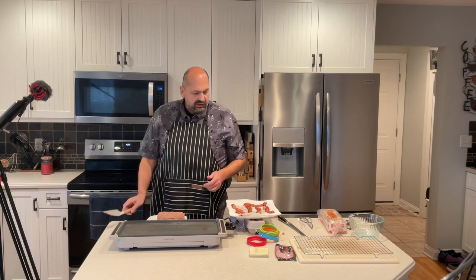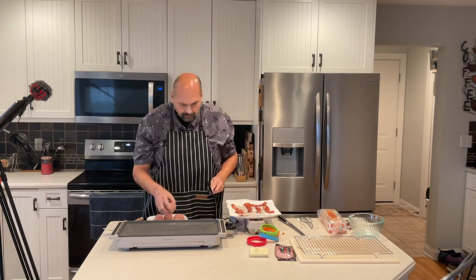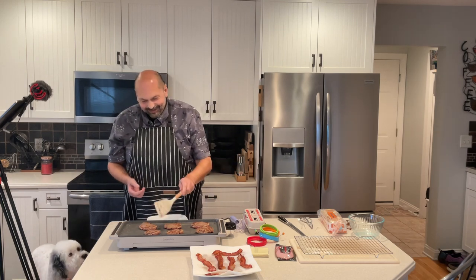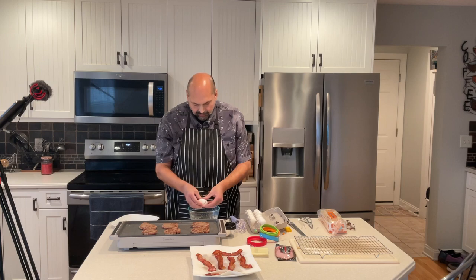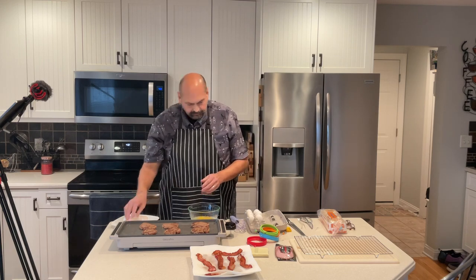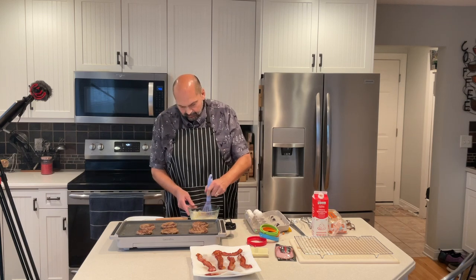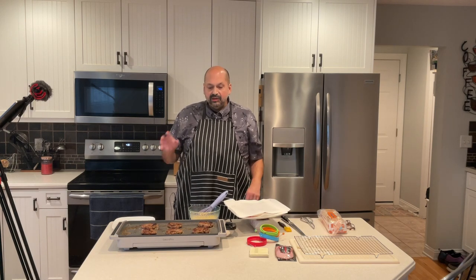I have six English muffins, so I'm going to divide this extra spicy hot sausage into six patties and cook them up. Sausage patties are looking good — perhaps not quite evenly made, I should have weighed these, but they'll be fine. Six sandwiches, six eggs. I think the sausage is done. Let's remove it and put it with the bacon.